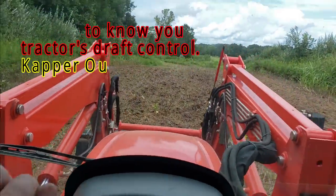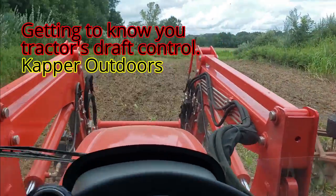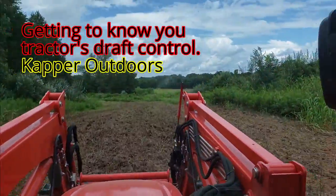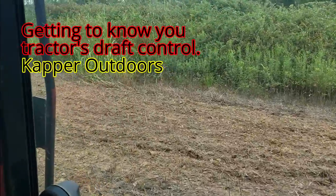All right, so I finally got the draft control just right. See how it's a little rougher here but it's really smooth there.